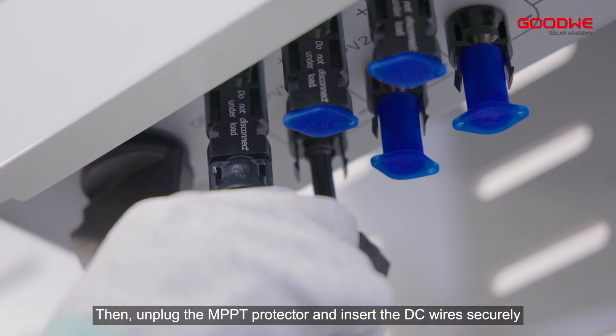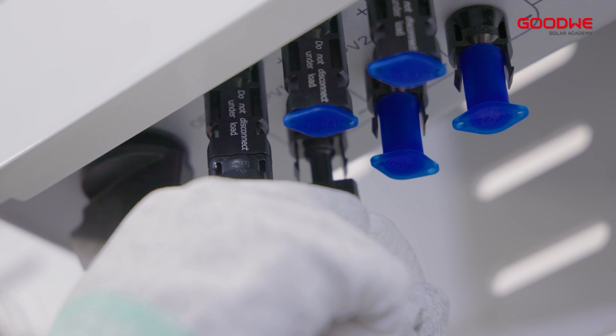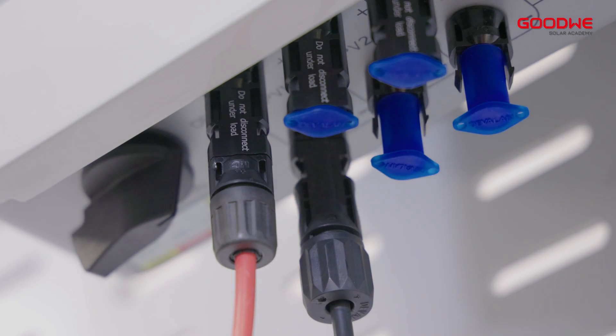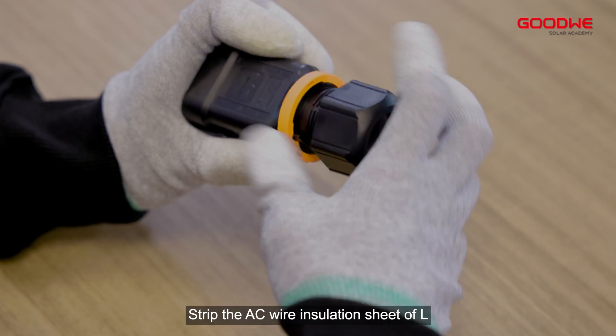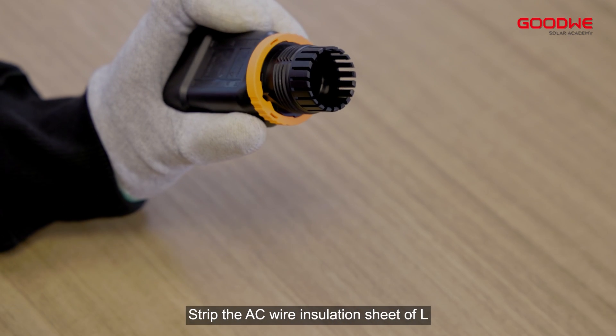Then unplug the MPPT protector and insert the DC wires securely. Step 5: AC side wiring. Strip the AC wire insulation of L, N, and PE to a suitable length with a wire stripper.